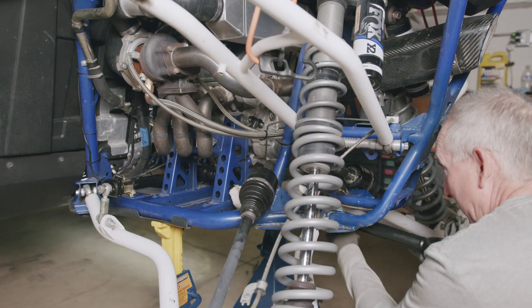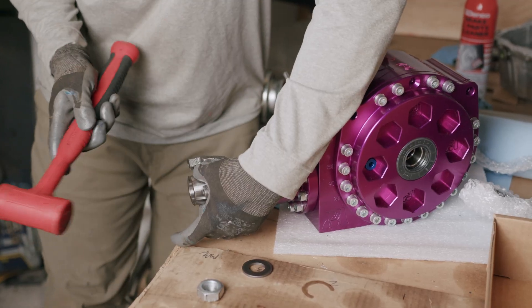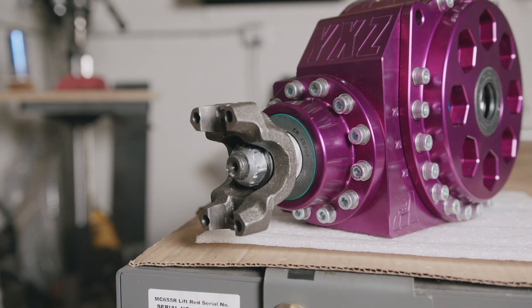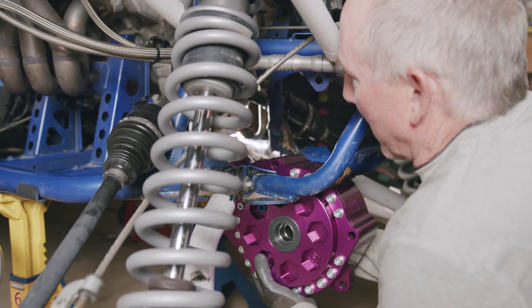Remove the OEM boot from the original drive shaft, place it on the new drive shaft, grease it well, and install it in the car. Tap the yoke on the new diff with a mallet and torque the yoke to 200 to 222 foot-pounds.